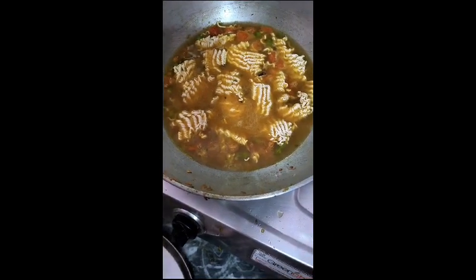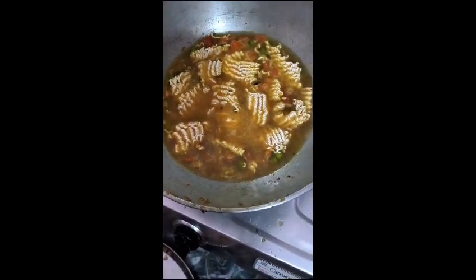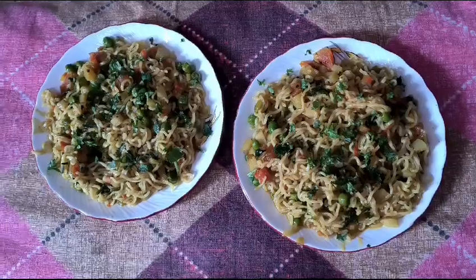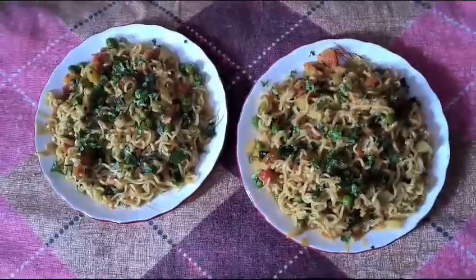Please comment, like and share and subscribe to our channel. Look, it's ready — a veggie dish — and you will know how it is.